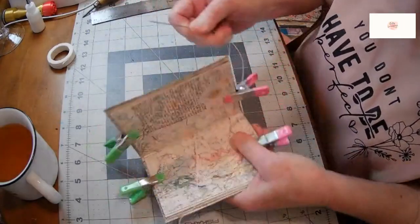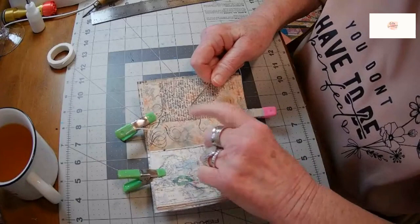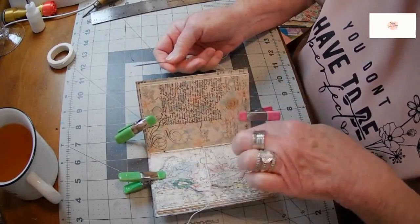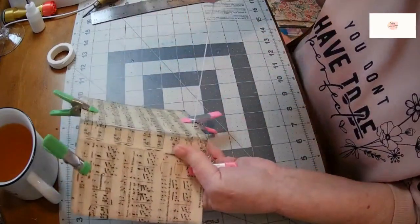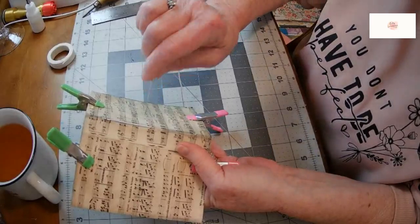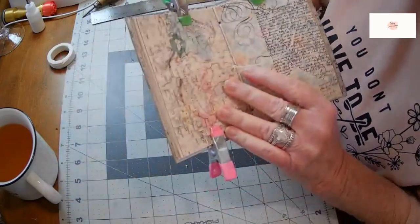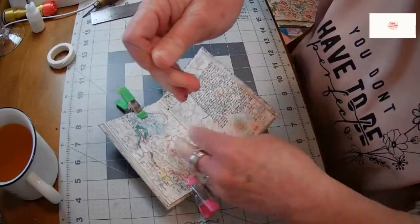So now you can see that went from the inside to the outside in the center, then I came in from the outside up through the top and all the way down to the bottom and came out the bottom. Now I'm going back in through my center hole, being careful not to put the needle through my cord. Bring it back in through the hole, up through the center — and that's my three-hole pamphlet stitch.